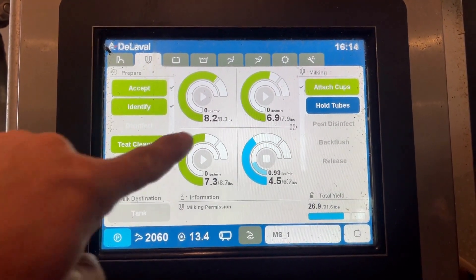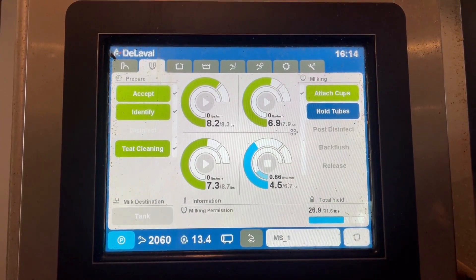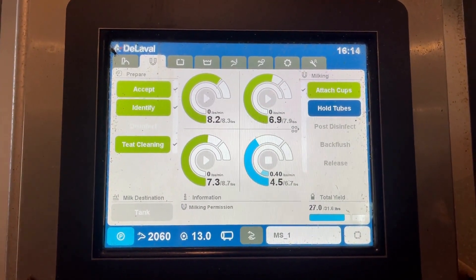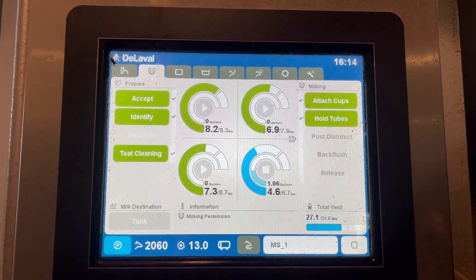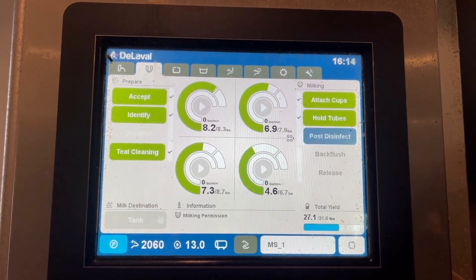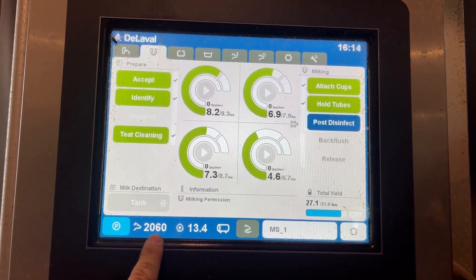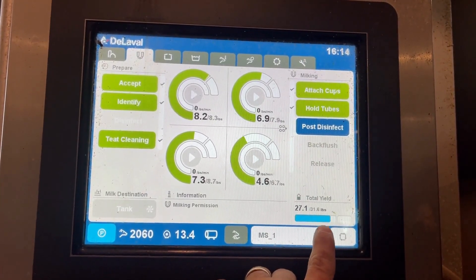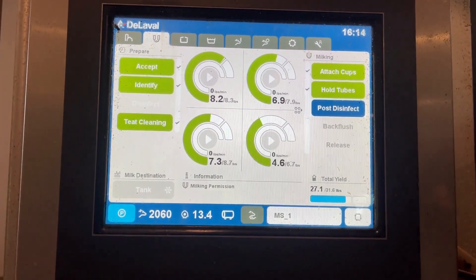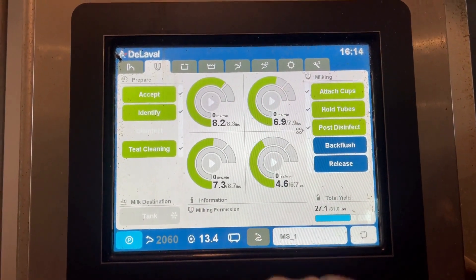She's almost done milking. These green graphs right here — those lines tell us that those quarters are finished milking. That quarter just came off, so it will be turning green. This is the cow's number right here. And we've got her total amount that she milked from her whole udder. You've got all four of those numbers up there together and you get 27.1.